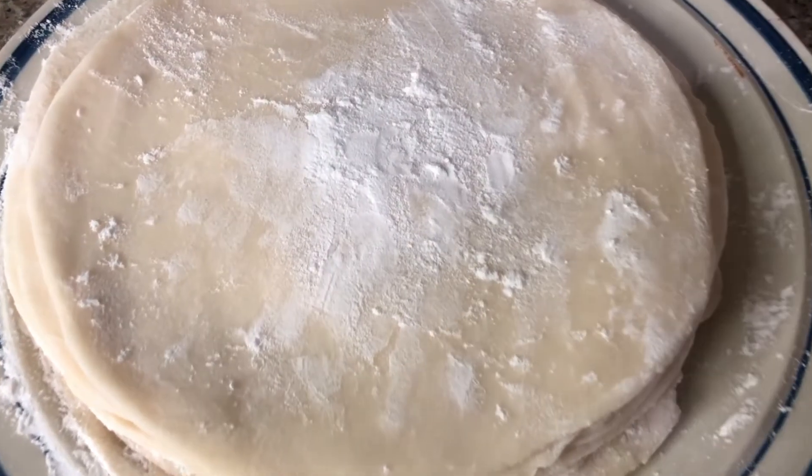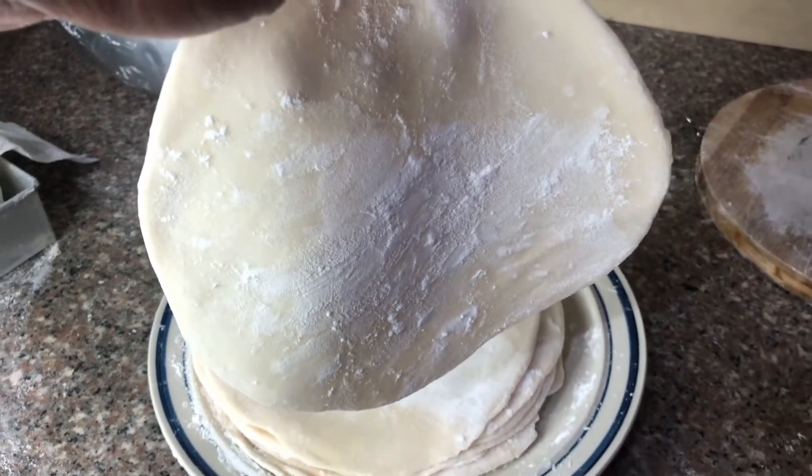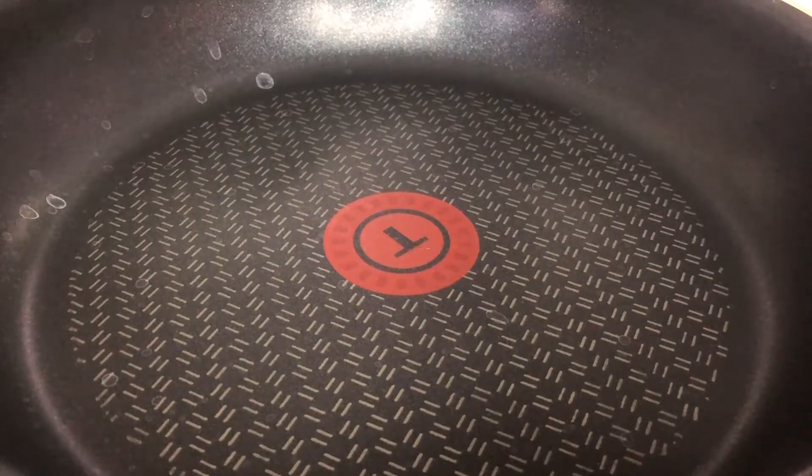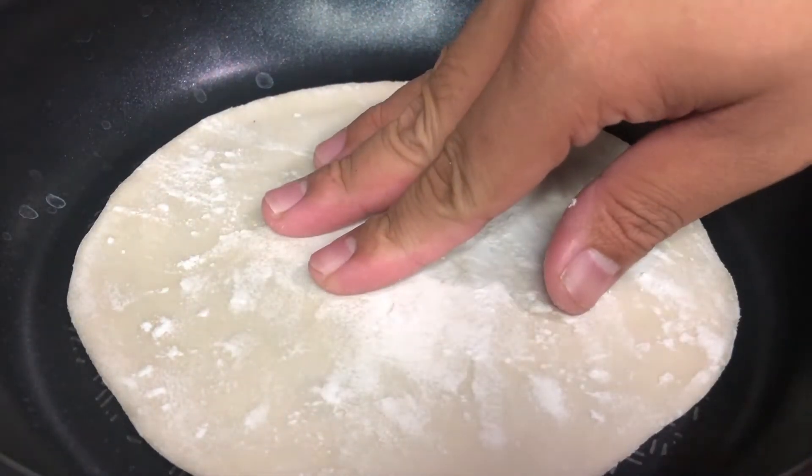After we flatten all the dough, let's now cook it on the frying pan. Let's heat up the pan on medium heat and cook the shawarma wrapper for 1 minute and 30 seconds each side.